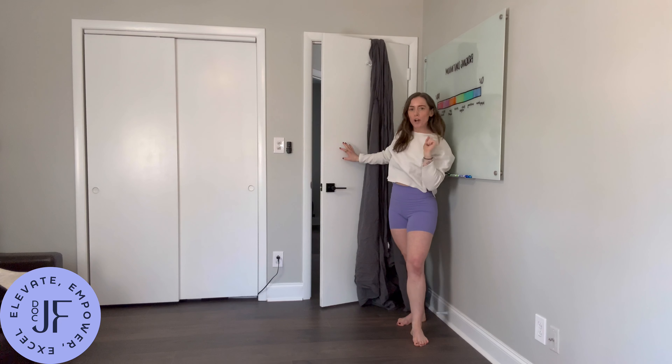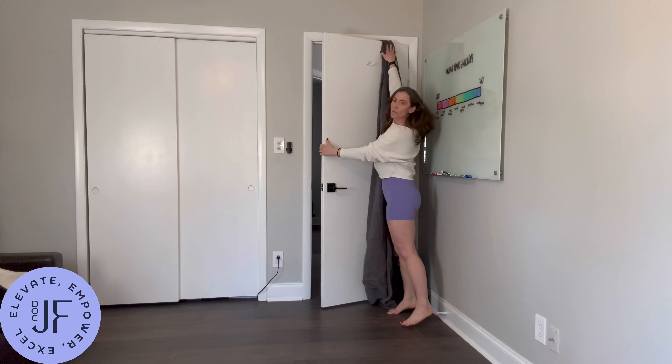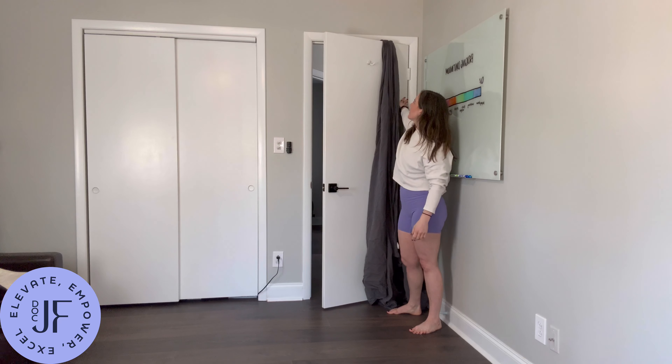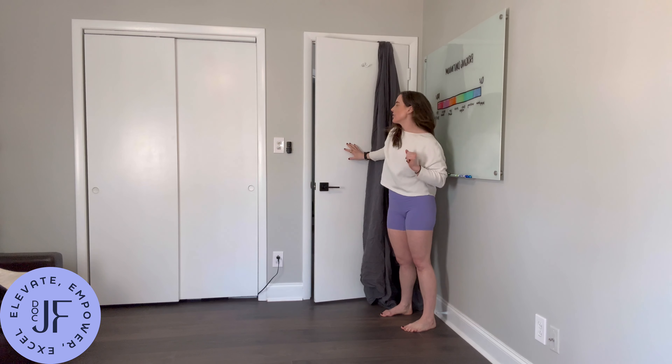Pro tip: when you do this, get as close to the inside of the door as you can, as opposed to close to the edge of the door. It's just going to put less stress on the door.